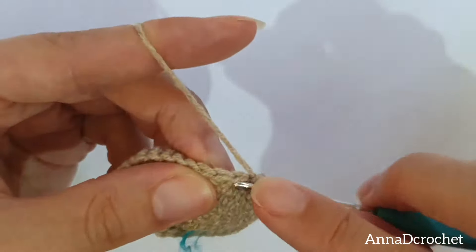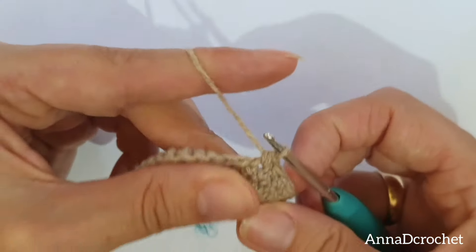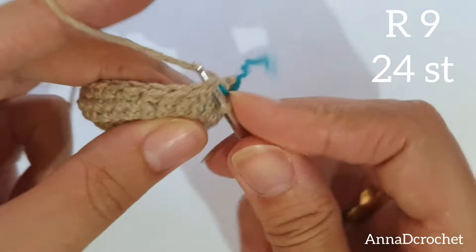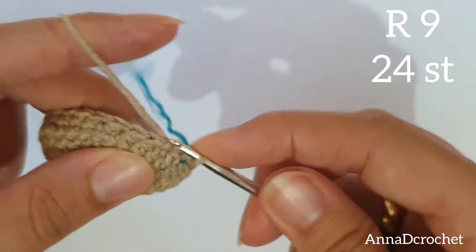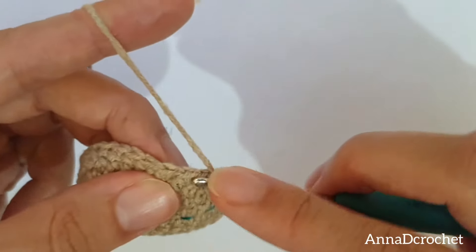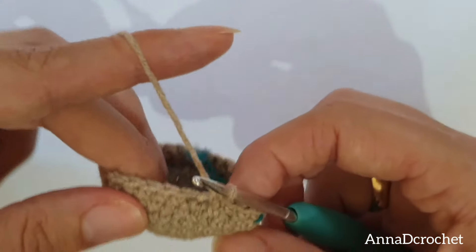I am going to show you my decrease one more time: insert your hook under just the front loop of the next stitch and under both loops of the next stitch, yarn over, pull up loop, yarn over, pull through all 3 loops. Round number 9: make 1 X single crochet in the next 3 stitches — 1, 2, 3 — and make 1 decrease. Continue all around. You should have 24 stitches altogether in round number 9.